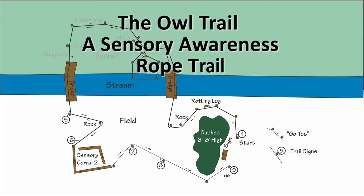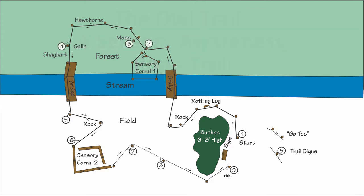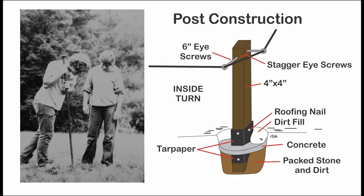Sensory Awareness Rope Trails gained some popularity in the 1970s and then fell into disfavor. Based on two published articles, this video revisits the design, construction, and potential use of rope trails.